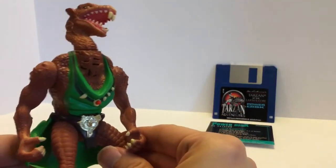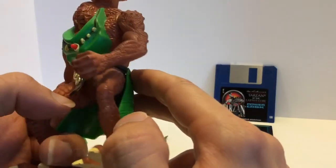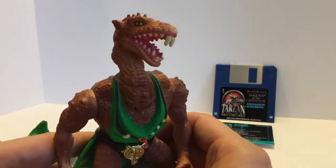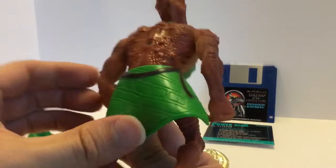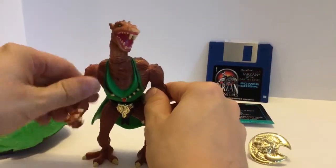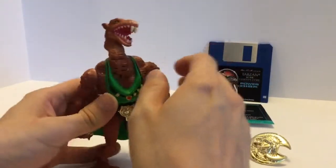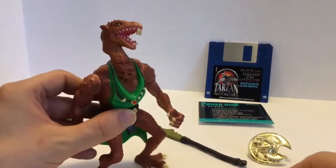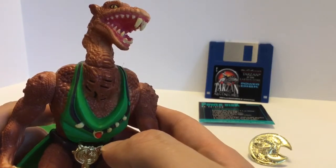Nothing else comes off this guy — everything else is attached. You can see he has some very nice detailing, a lot of scales on him, and he looks very reptile-like. You can see his fangs and his eyes, just really nicely detailed all the way around. As far as articulation goes, his arms move up and down, his feet can move so he can get in a sitting position if needed, and his head moves at the neck.